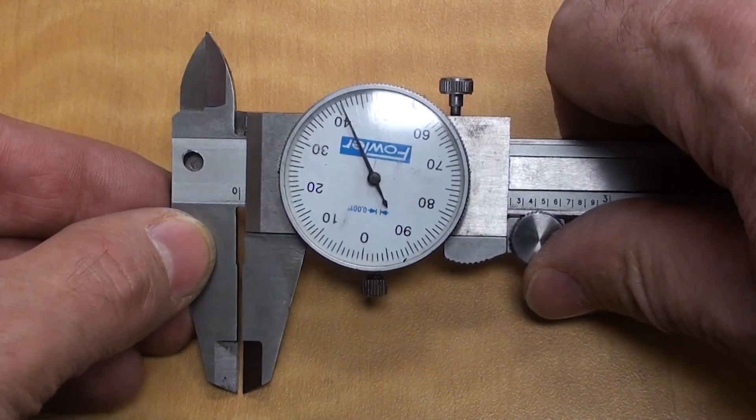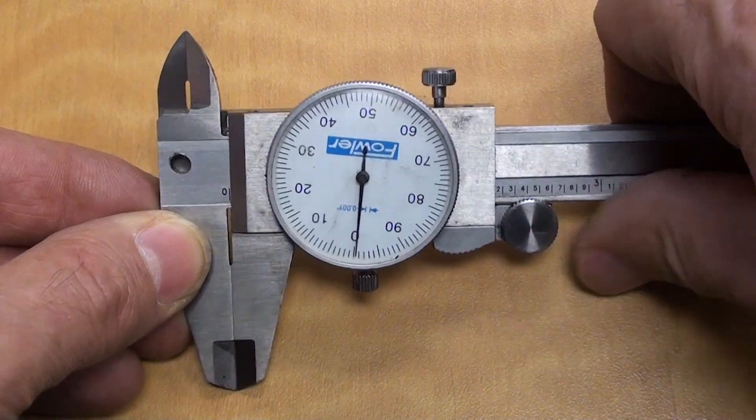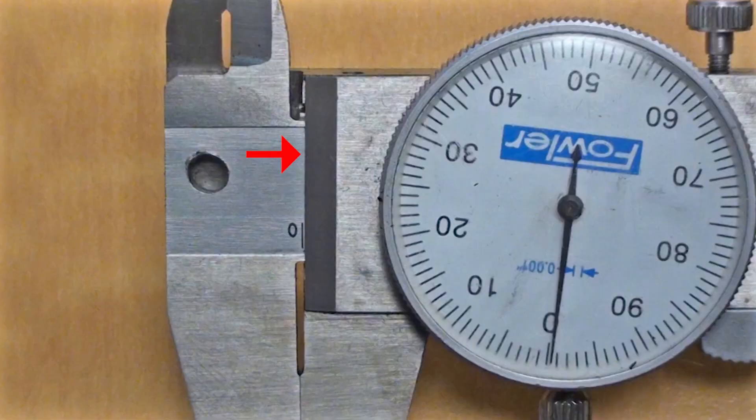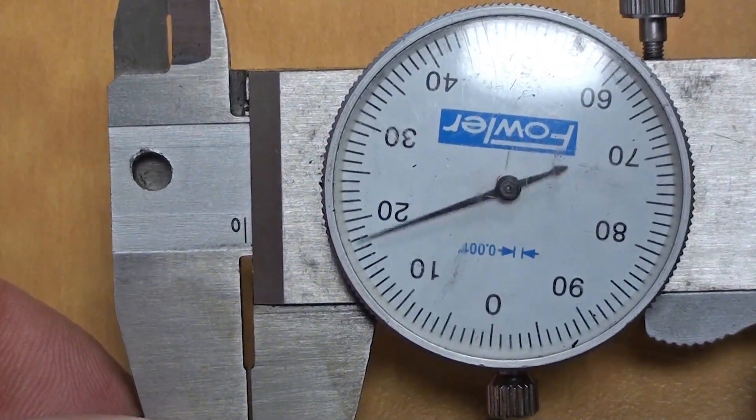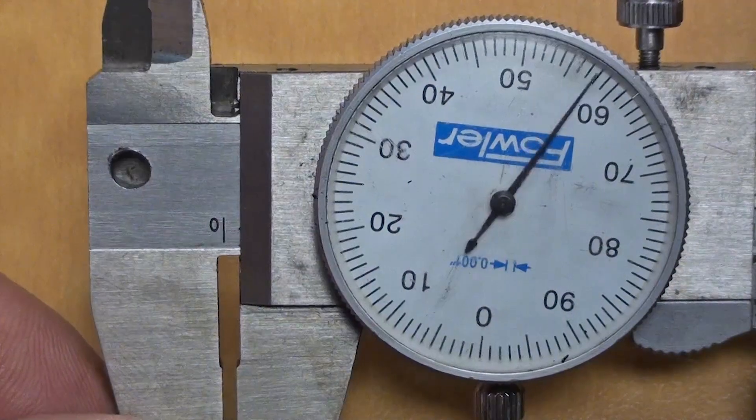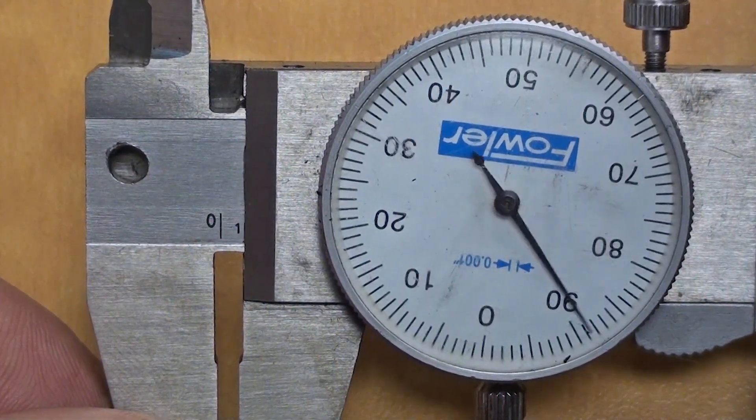When the caliper is closed with the thumb wheel, the trailing edge of the slider should line up with the zero line on the linear scale. In addition, the pointer on the dial should line up with the dial zero line. When the slider is opened exactly one hundred-thousandths of an inch, the dial pointer will go around exactly one revolution.